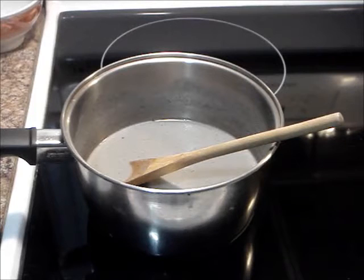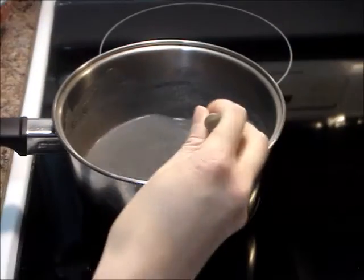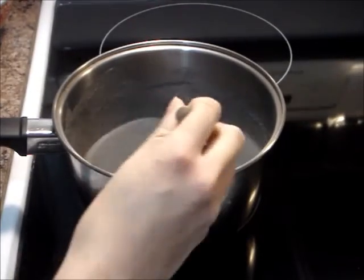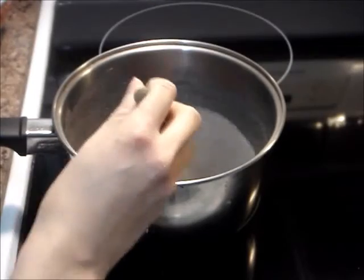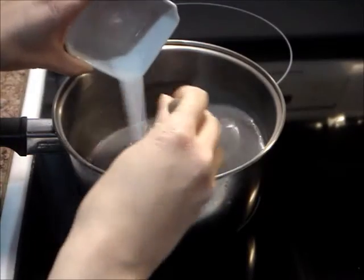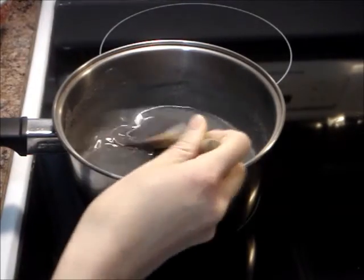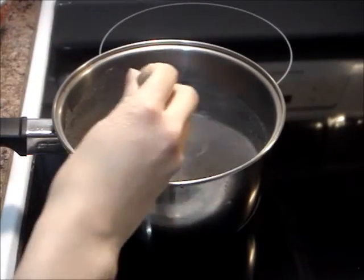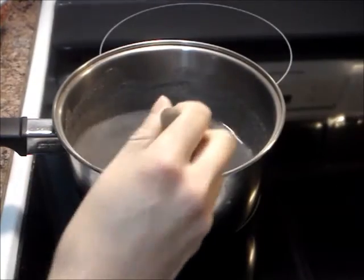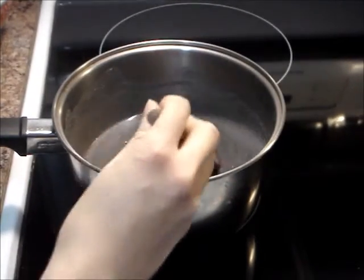Now cook the mixture in a medium-sized pot with a thick base over low heat. Continue to stir with a wooden spoon to prevent any lumps from forming. Cook and stir until the mixture begins to thicken, then add in the salt and sugar. Continue to stir. It is done when you see many bubbles bursting on the surface.